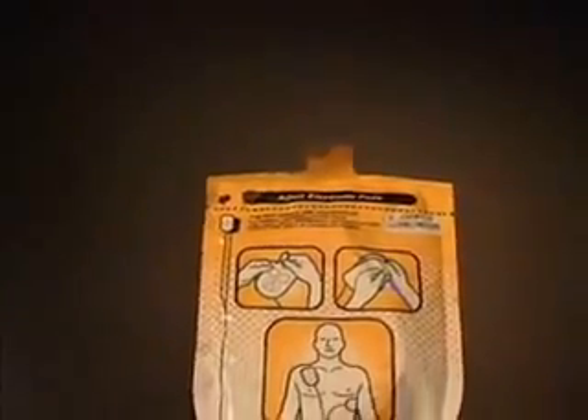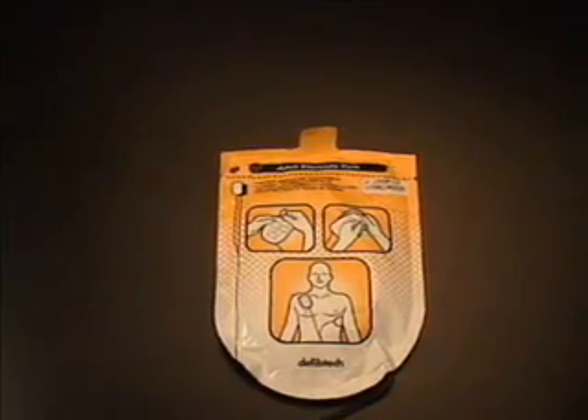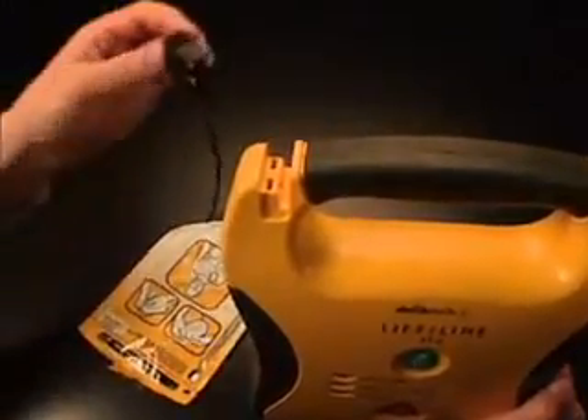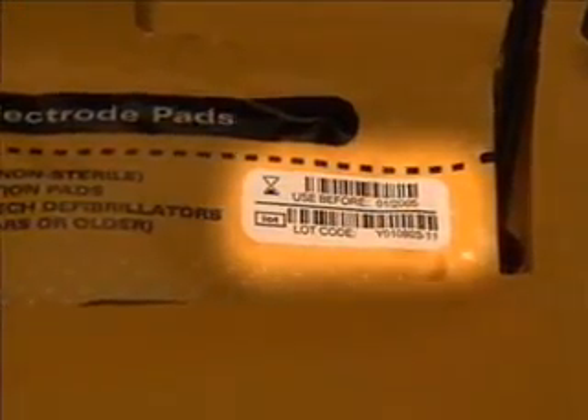The defibrillation pads are sealed in a single-use package. The package has quick-use instructions on how to use the pads. Do not open the package until the pads are required for use. The pads are connected to the Lifeline AED using the pad connector. To connect the pads to the AED, insert the connector into the slot in the upper corner of the unit. Note that the connector is designed to only go in one direction. Once connected, the pad package should be stored in the holder on the back of the unit so that the pad expiration date can easily be seen. Pads past their expiration date should be replaced as soon as possible. The pad cable should be pressed into the slot in the back of the AED.